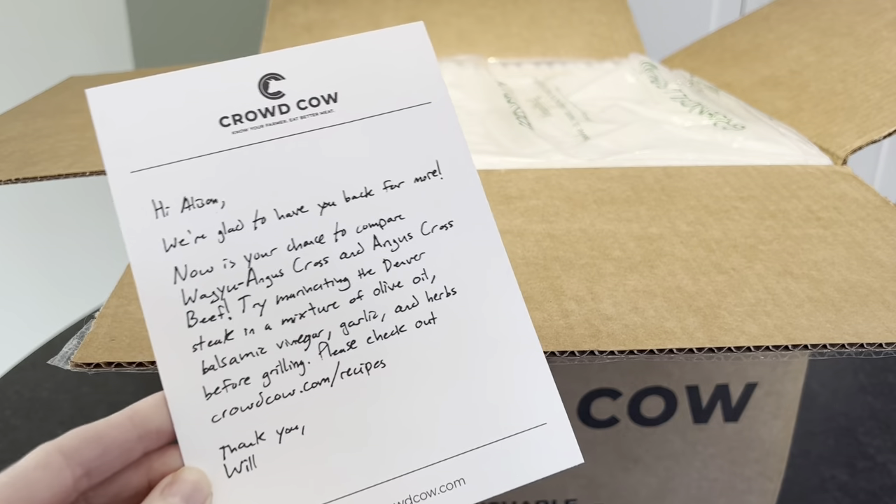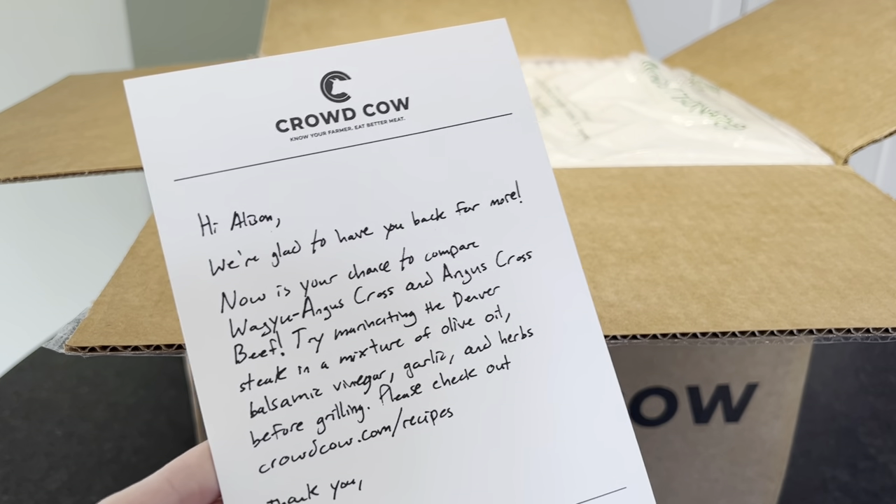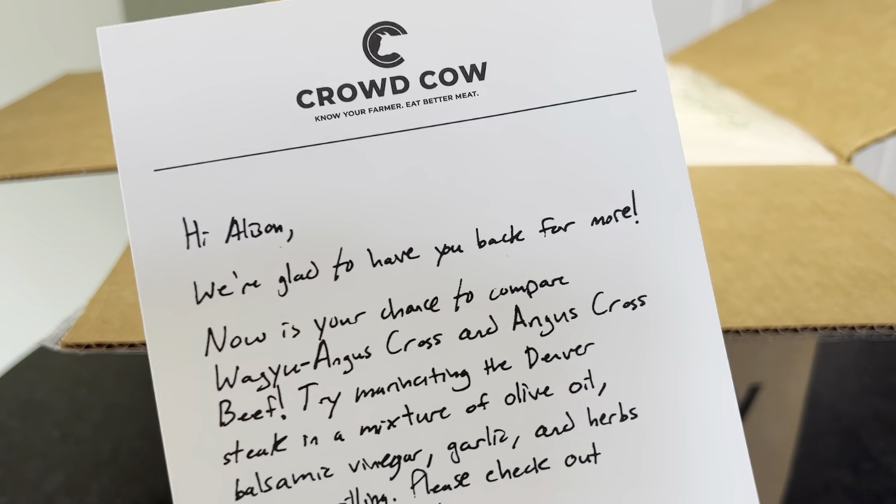And I love Crowd Cow for their selection. They have by far the largest selection of Wagyu I have ever seen online.